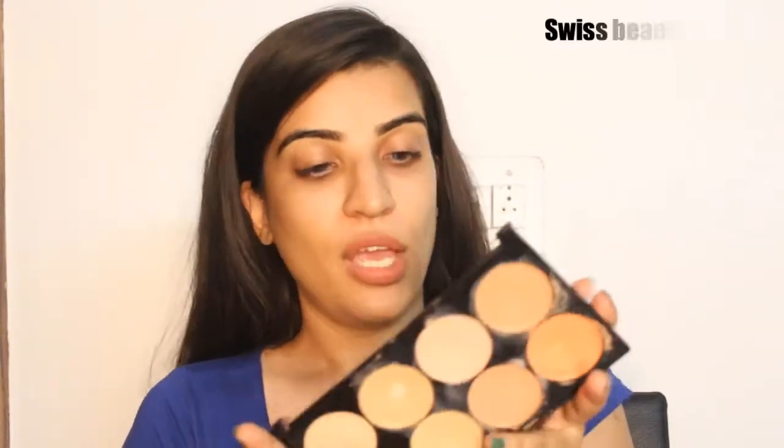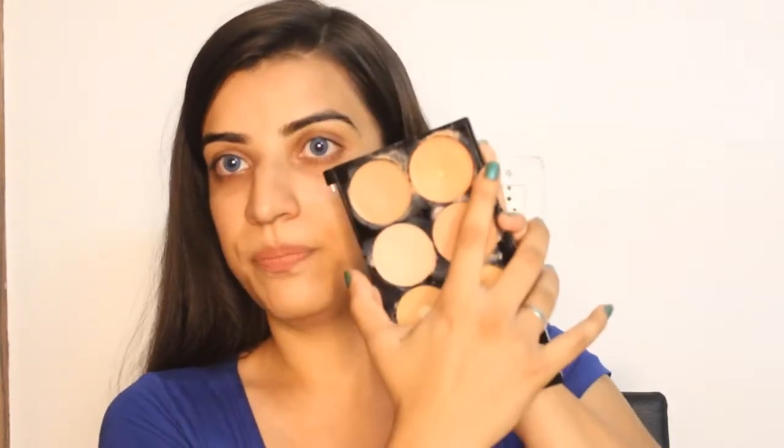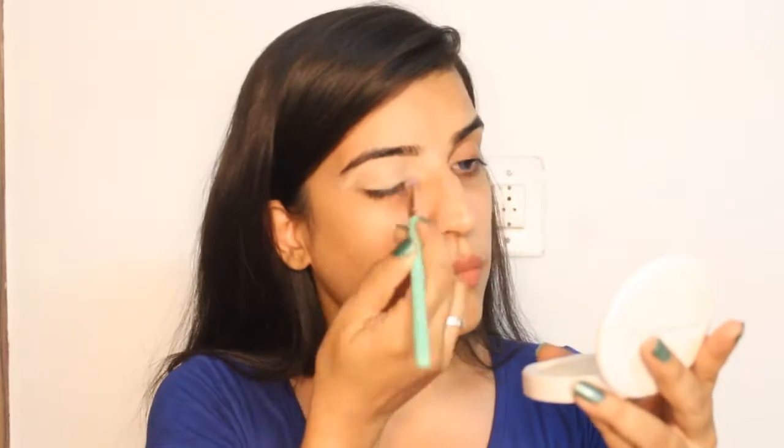I am done with the primer. Now I am going to start with my eyes. I have to conceal my under eye plus my eyelid, so for that I am using this palette — this is the Swiss Beauty Ultra Base Concealer Palette 02. I am using a concealer brush. This is my brush box — oh, this is so cute and I am loving it!